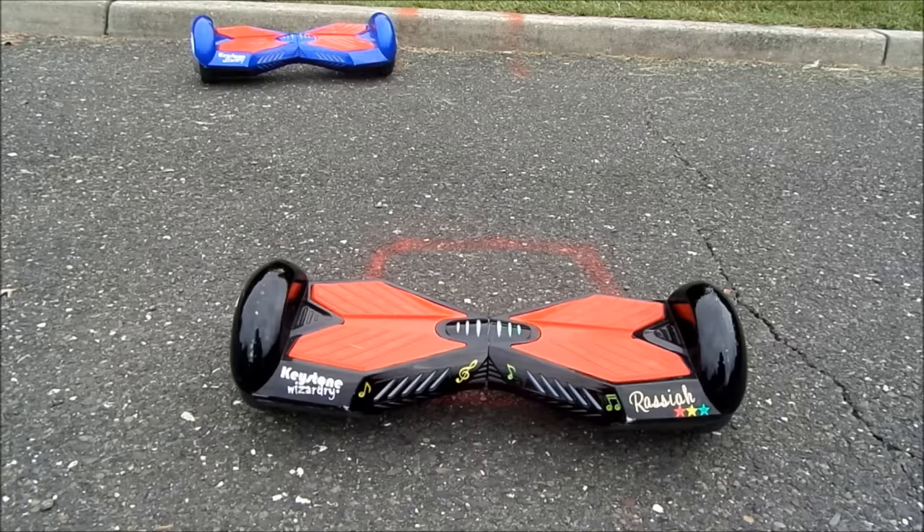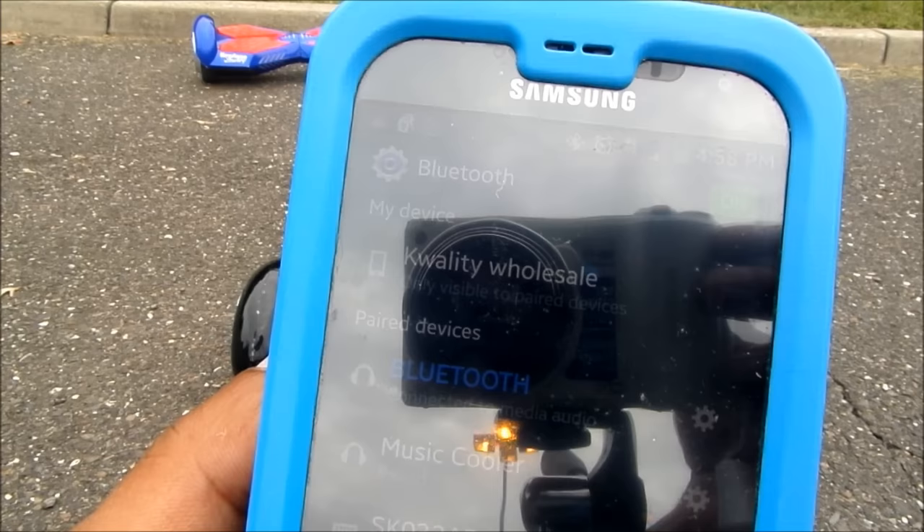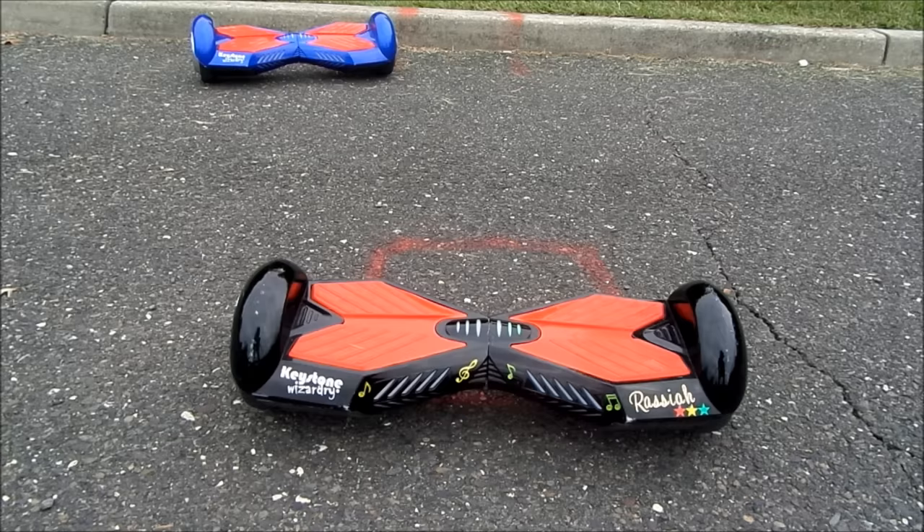Now we look at the bluetooth feature on this particular device. To connect bluetooth, simply enable the bluetooth feature on your tablet or cell phone. Scan. When the device is seen, enable it. That's the song you hear when both devices are connected.